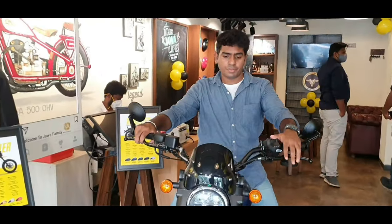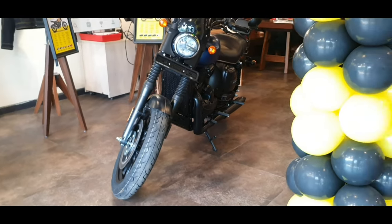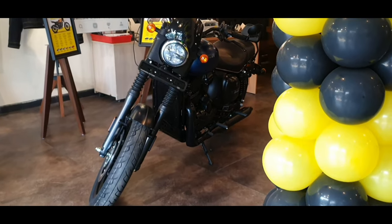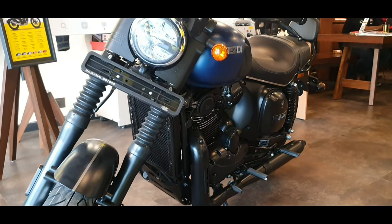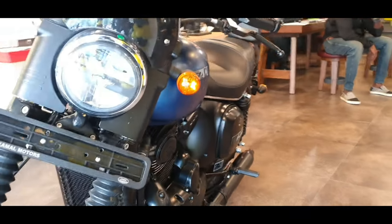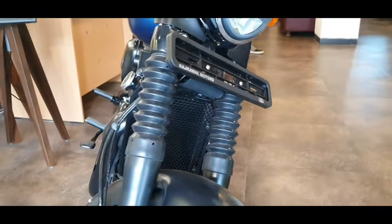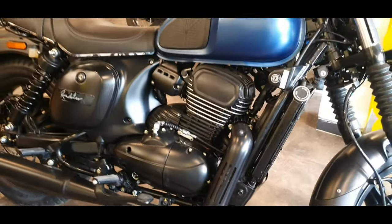First of all, this is a roadster model. I don't think it has a hollow impact on this bike, but it's great. Let's say it's a family bike. This is a para-coded engine base, but it's not a Java 42 or a classic. So it's not an impact on this bike, but it's great.